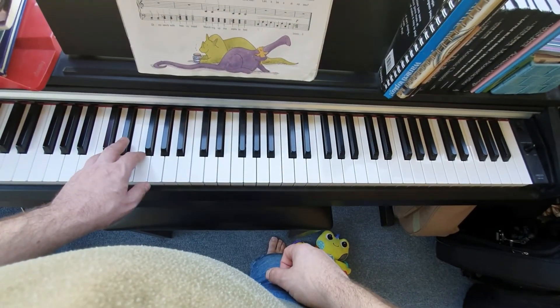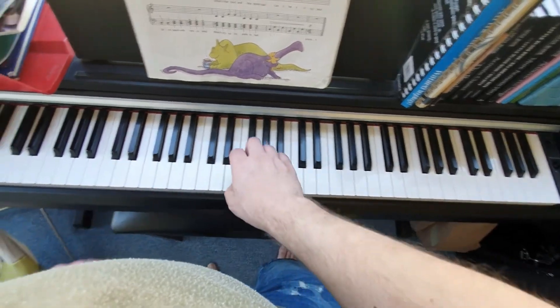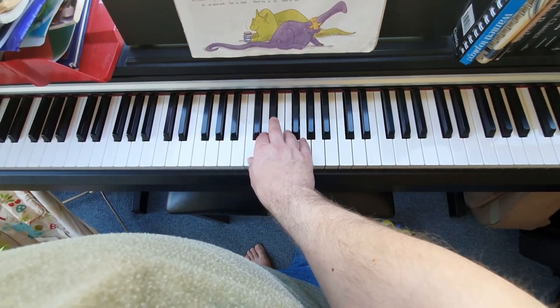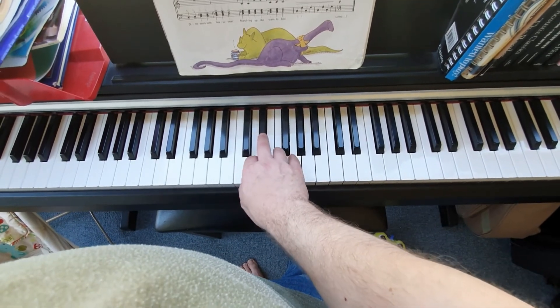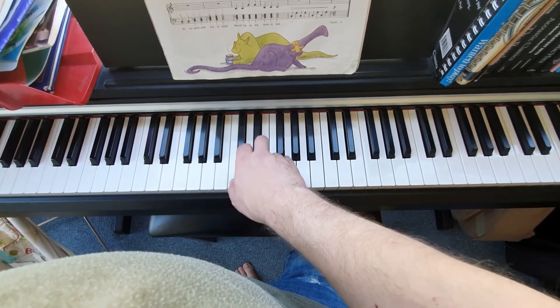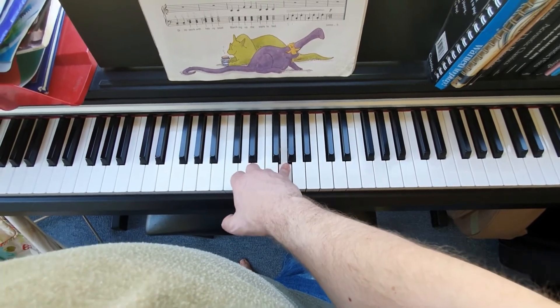We're then going to do the scale up on the right hand, starting on C: C, D, E-flat — stretch — F, G, G, G, G.